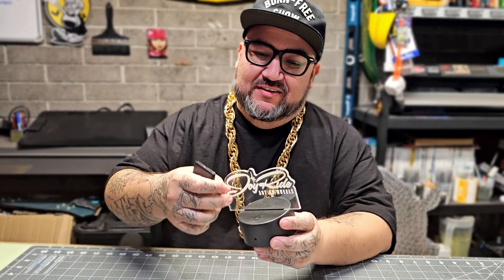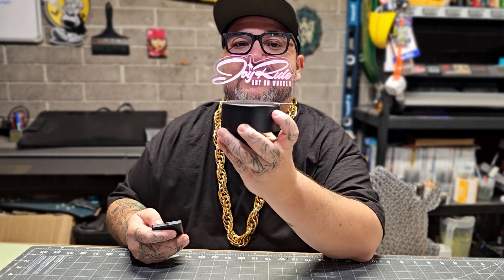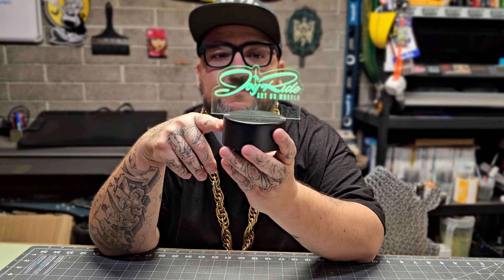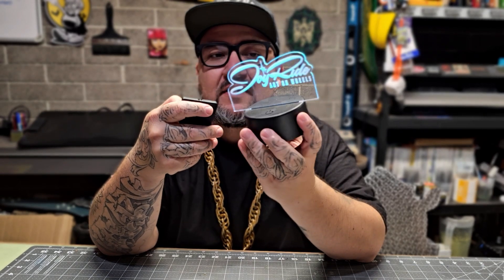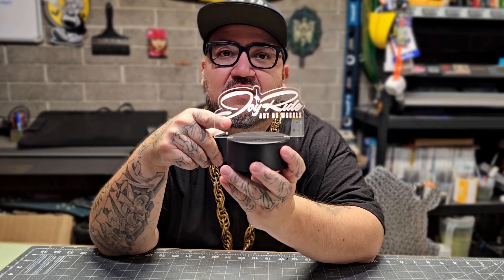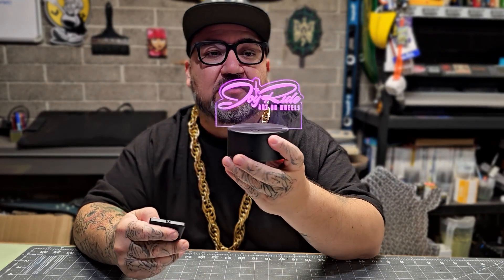After I designed this, my buddy Mike Goodwin — he told me he got a new laser engraver — so he took the design and made this little thing. He's one of the guys that works up there at the museum. He engraved it and put it on these little stands. It's pretty dope. He'll probably take it and use it as the base for something even cooler later — I can't wait to see what he does with the engraver.